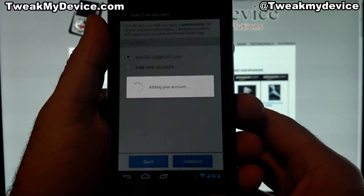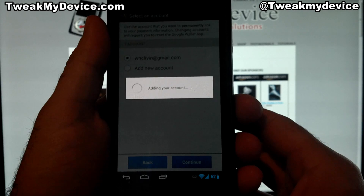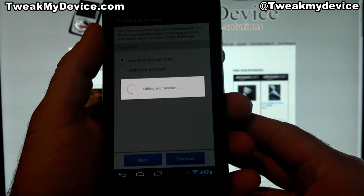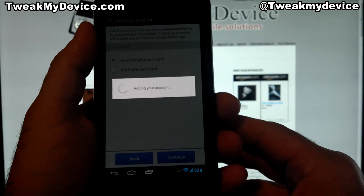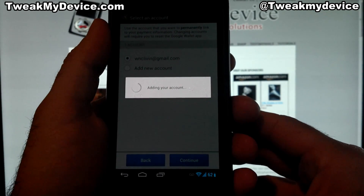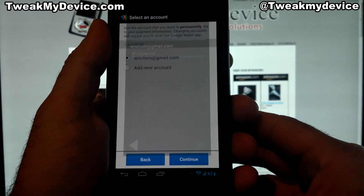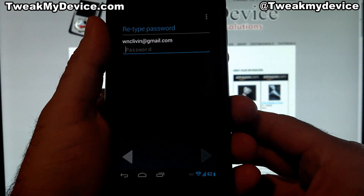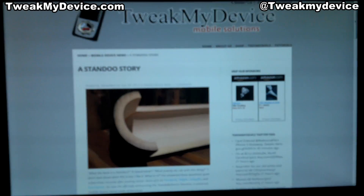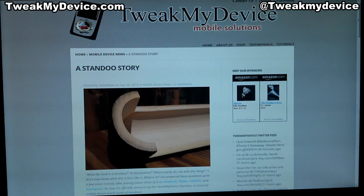Whereas before we would get a forced update message to the Play Store and then it would tell us our device is not compatible — when there's no reason our device should not be software or hardware compatible with this. It's just Verizon forcing us not to be able to use it. So there you go, guys — the long and the short of getting Google Wallet working on your NFC enabled device. I hope this helps you. Subscribe to Tweak My Device on YouTube.